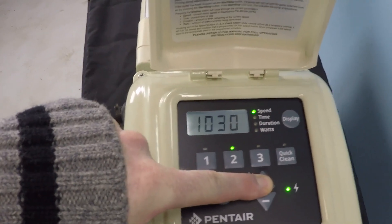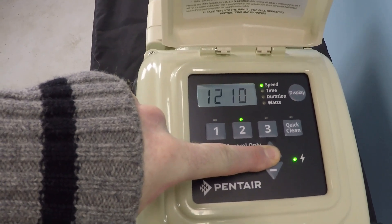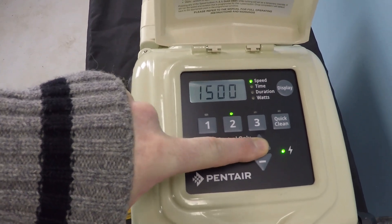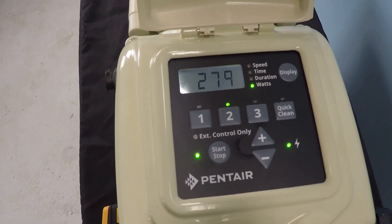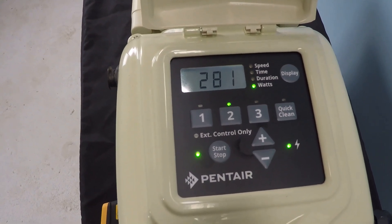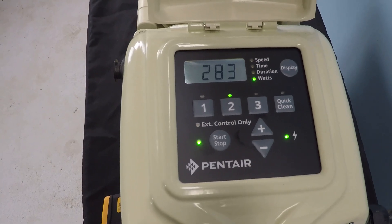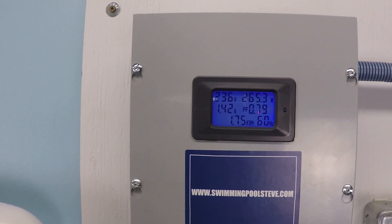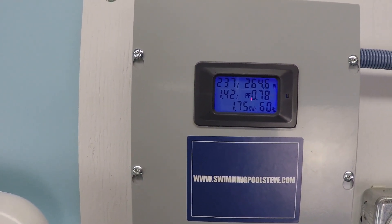Let's go ahead and jump up to 1500 RPM. The pump is now seeing 280 to 283 watts internally. Externally, I'm at about 264 watts.